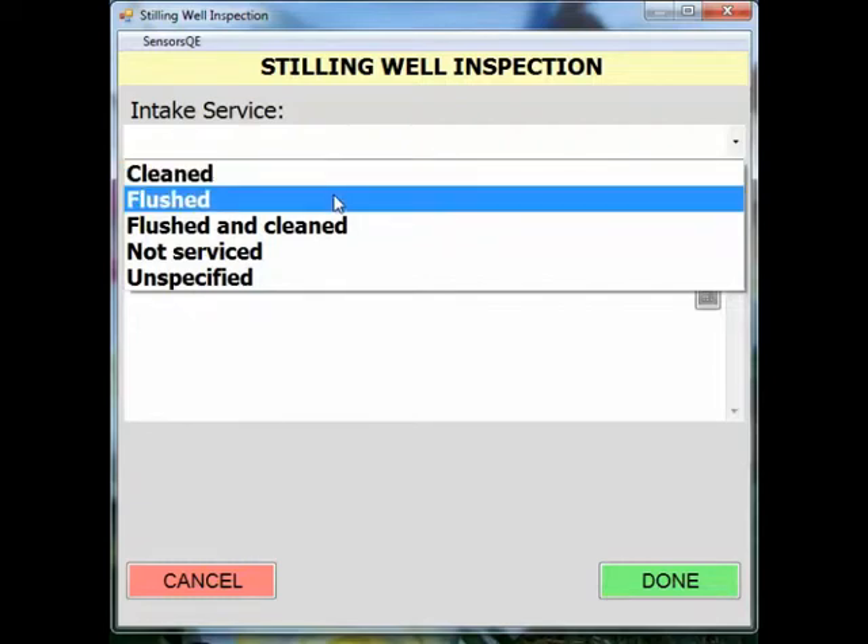The flushing of your intake requires water to be poured into the stilling well to raise the water level. The extra water from the stilling well will then flush your intake.